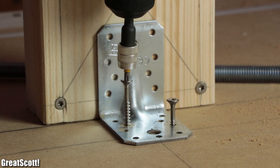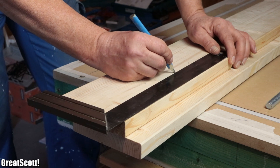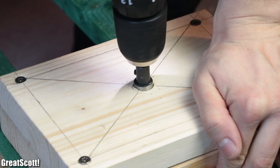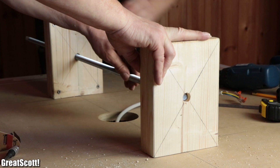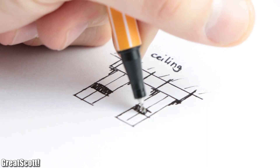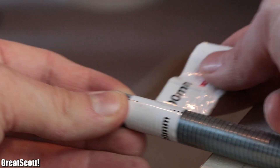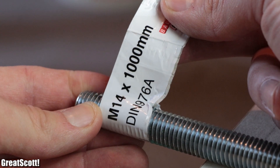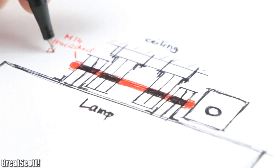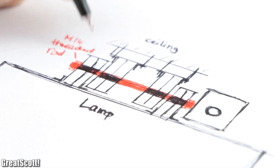Here we created a simple yet complicated mounting mechanic for the lamp, which required a lot of measuring, cutting, drilling, mounting, and a lot of other interesting woodworking steps. Let me break it down on paper: we basically secure a piece of wood onto the ceiling which features four pieces of wood with a big hole in the center. Through this hole we can push massive M14 threaded rods. The lamp has a fitting wood construction with four matching pieces as well, which we can use to interlock the lamp with the ceiling structure through the M14 rods.